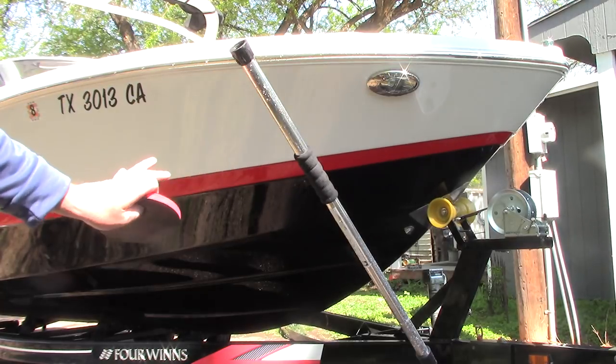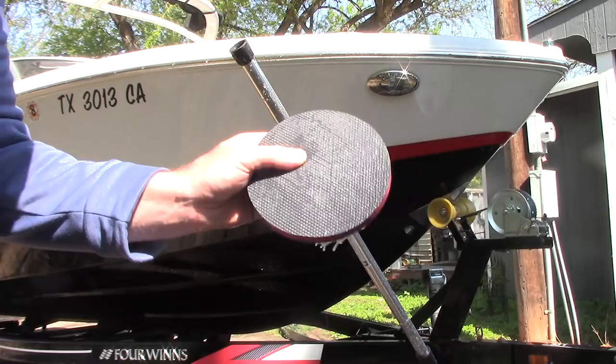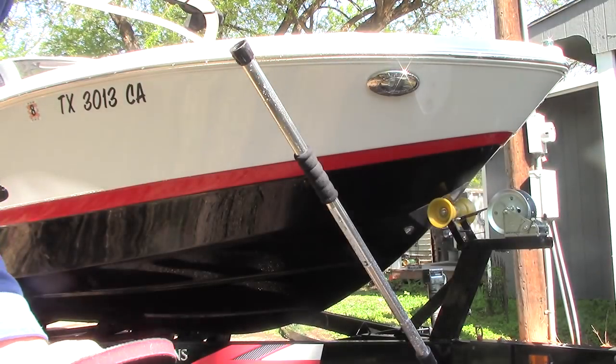Love you guys, just wanted to share that with you. Yes, if you want great results — a little bit more shine, gloss, very smooth gel coat and paint along the side of a boat — clay it. Clay quickly and you'll get amazing results. Talk to you guys soon.